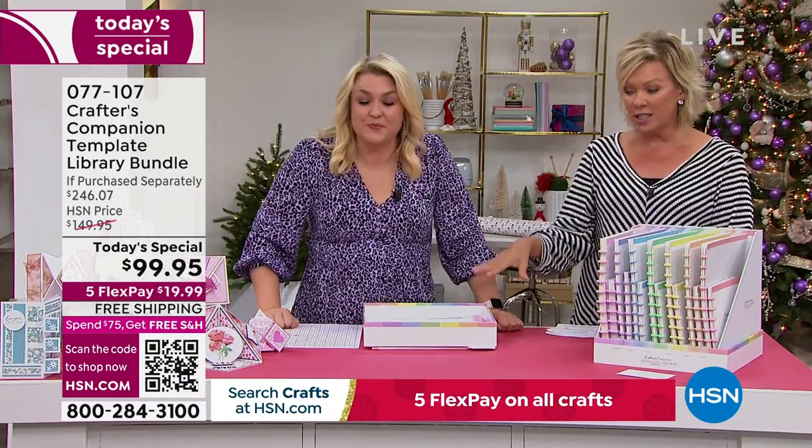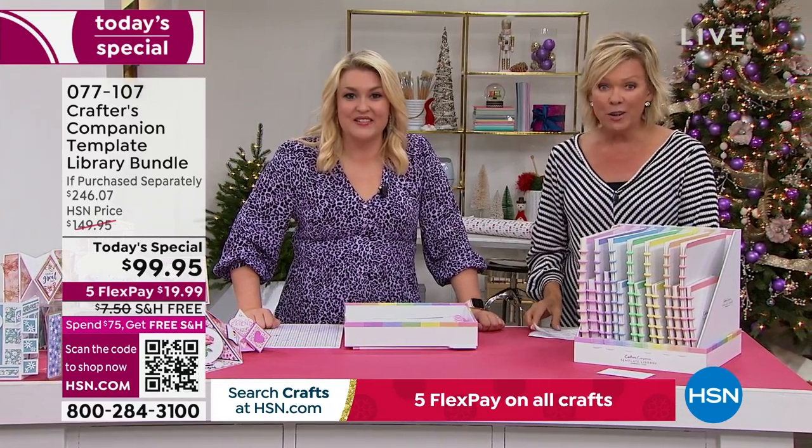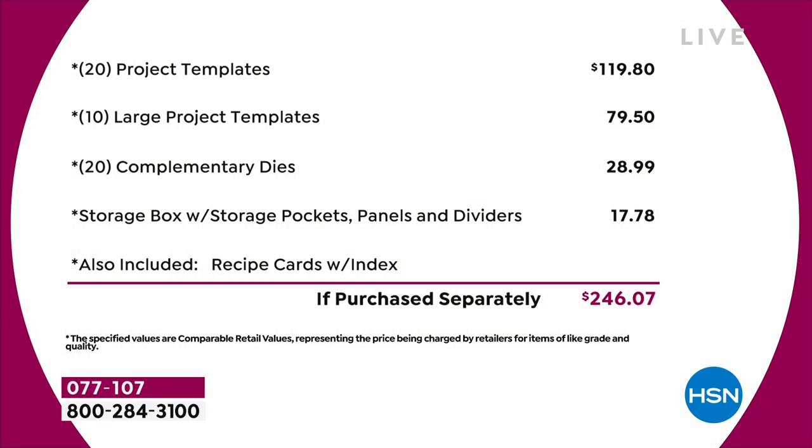Let's break this down. The starting point is $120 just from the beginning of the list. You've got 20 project templates at $4.95 each — that's $120 just in that. Then you've got 10 large project templates, another $80 worth. You've got a 20-pack of complementary dies — that's nearly $30 on the dies. The storage compartment's worth another $18. I haven't even talked about the recipe cards or the education program. Just the physical product, you're talking close to $250 of value.